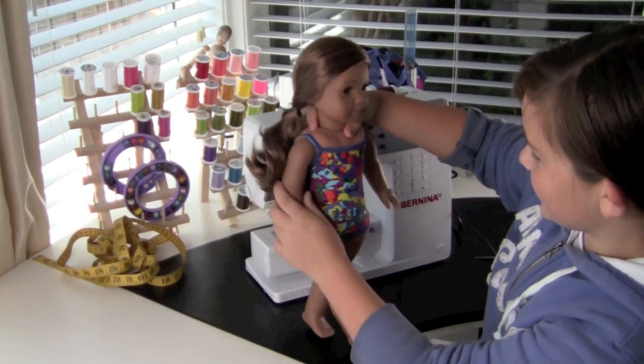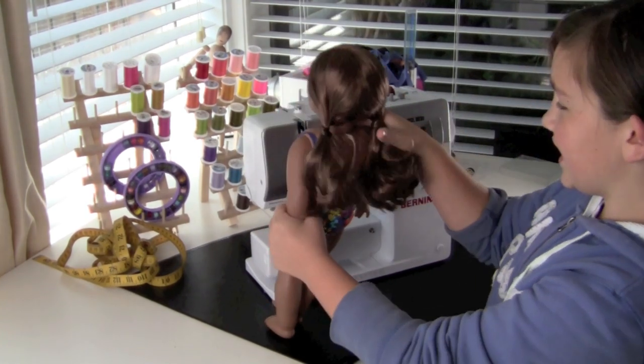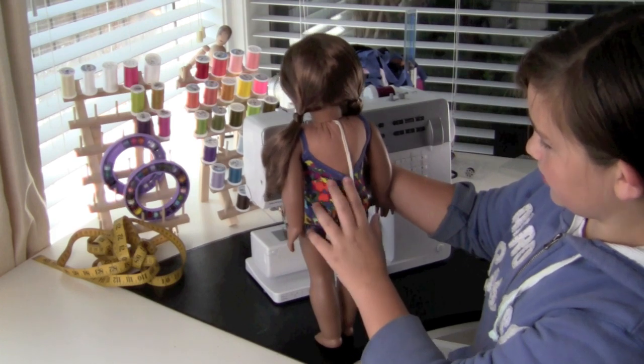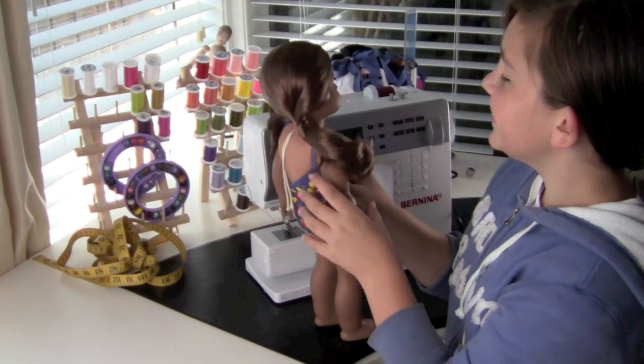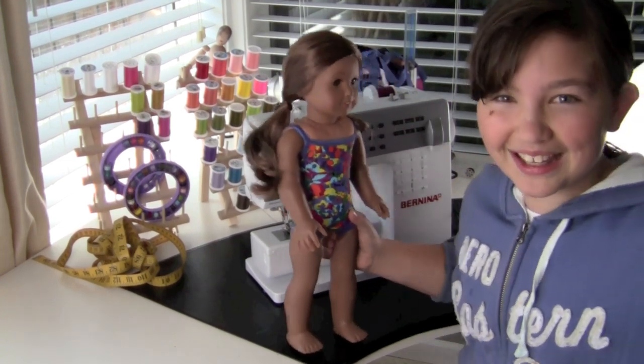Oh my gosh, that is just adorable! So here's the front view and here's the back view — and see, it's all fold over elastic so there was no hemming at all. Oh my gosh, this is so cute. Have fun making yours! Bye!